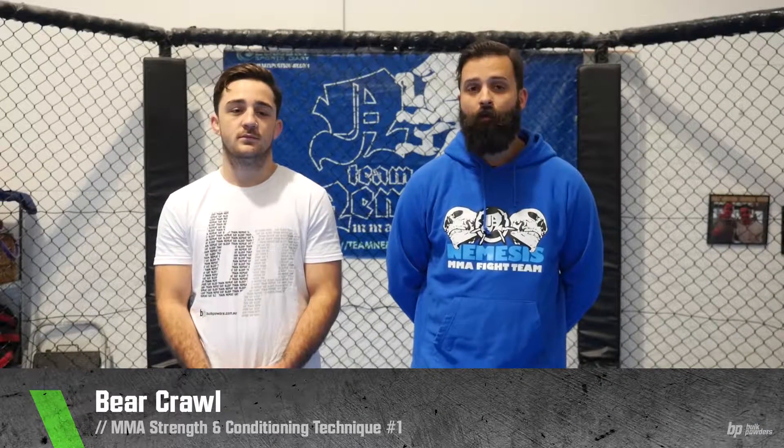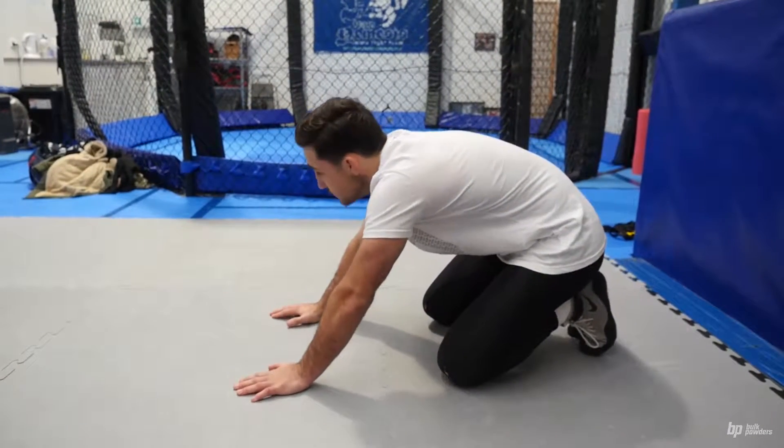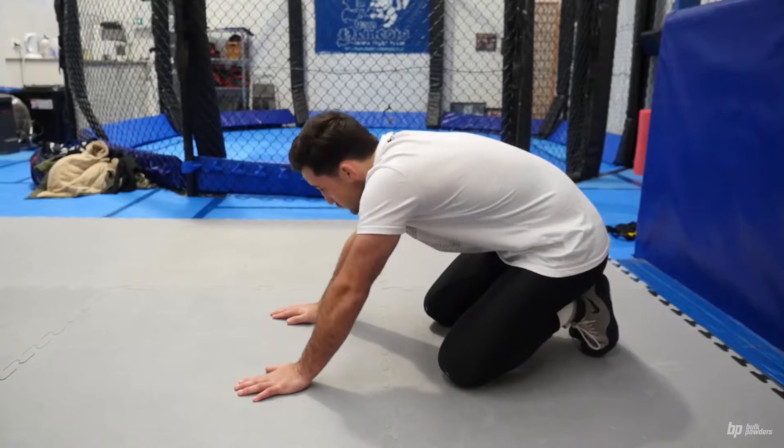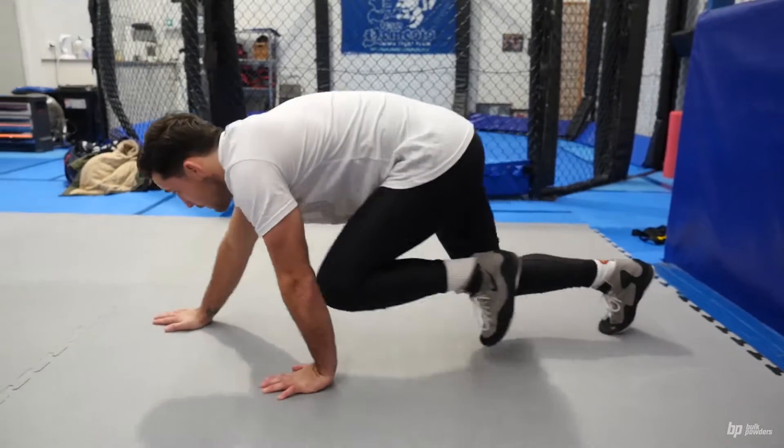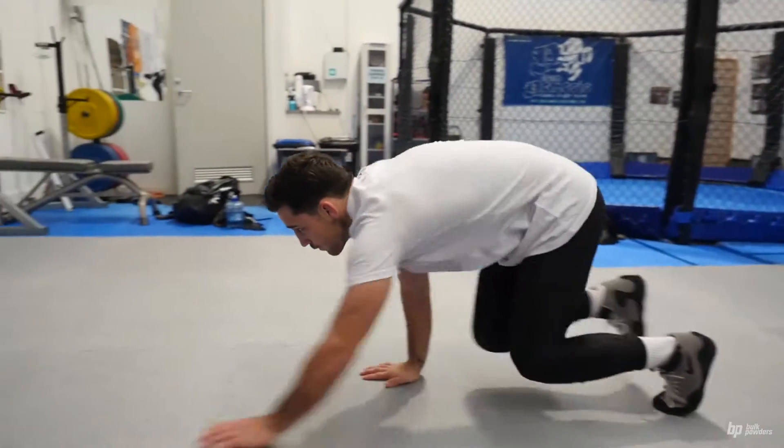The following technique is a bear crawl which involves coordination, core stability and mobility. When doing a bear crawl you need to be on all fours with a flat back. From there your knees will come slightly off the ground and then you're going to walk forward with your hands and feet operating in alternating position.